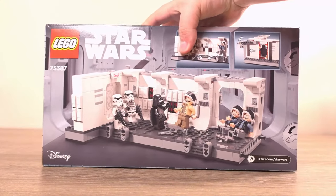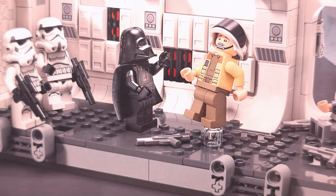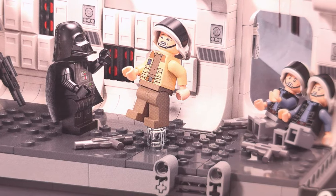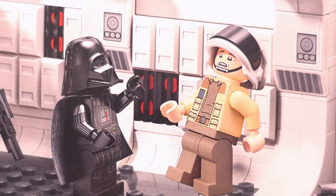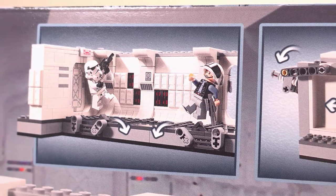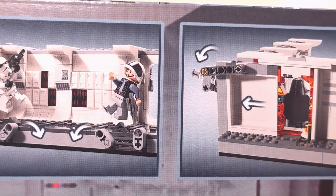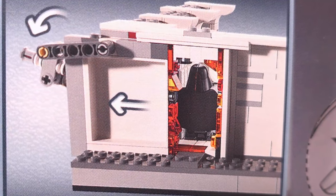Turning the box around, we see the set again but Darth Vader and the stormtroopers have overcome the rebel resistance, and we see Darth Vader asking Captain Antilles very nicely if he could please have those Death Star plans. Above the set we can see some of the mechanical parts, being levers that activate parts of the floor to topple over minifigures, and a lever to open the door of the spaceship.